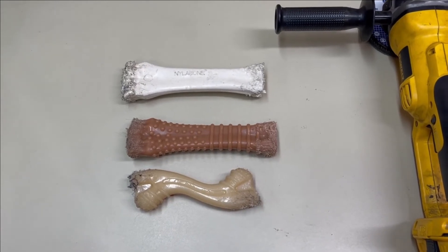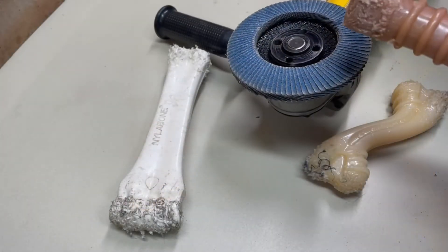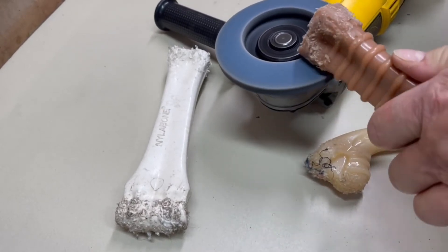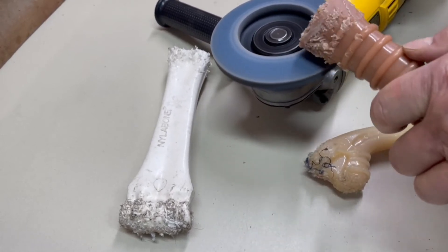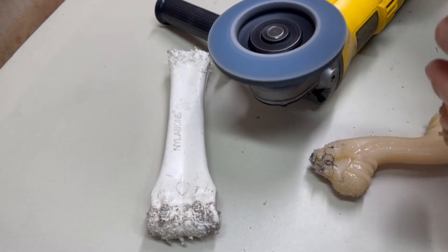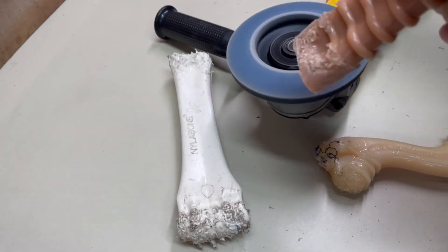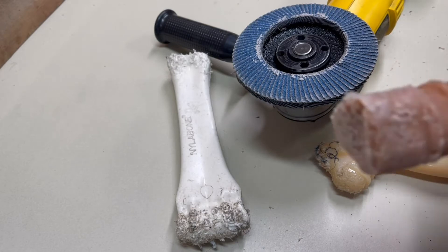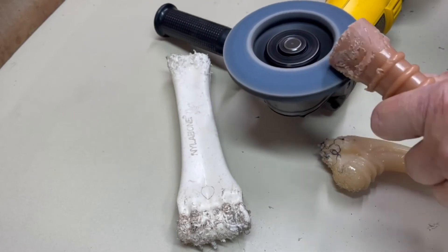You can see the shepherds are pretty rough on them — heavy chewers. These sharp points, they snag things, they can get the gums bloody on the dogs, and little pieces fall off. Nyla Bone says the same material goes all the way through, so I'm wondering if I can resurface these and take those sharp spots off with my grinder — I've got a flap sander on there.